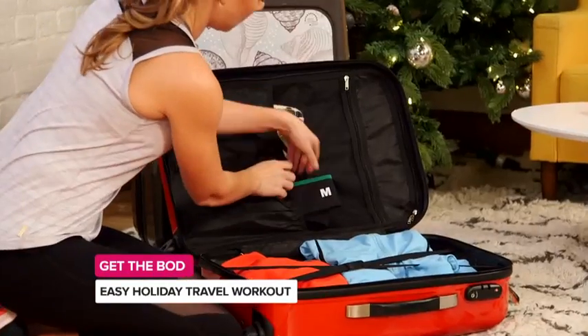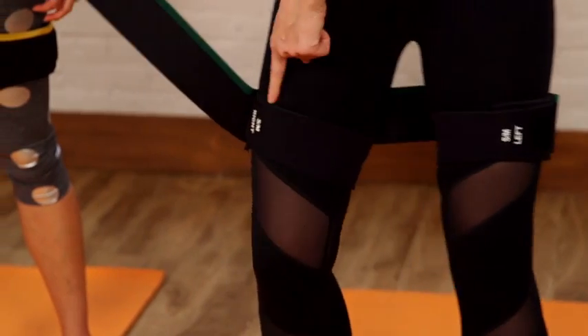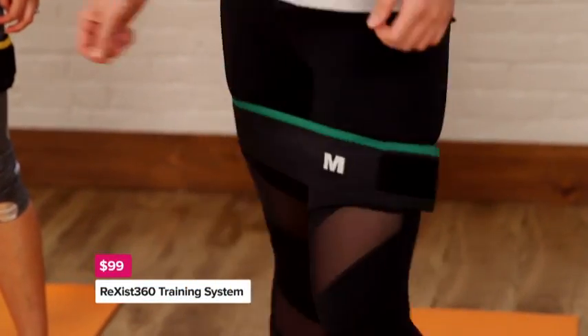All you need are Resist 360 bands. They're patented resistance bands you wear around your legs. They attach with neoprene cuffs, they're labeled left and right, and then you put the resistance on the velcro and you're ready to go.